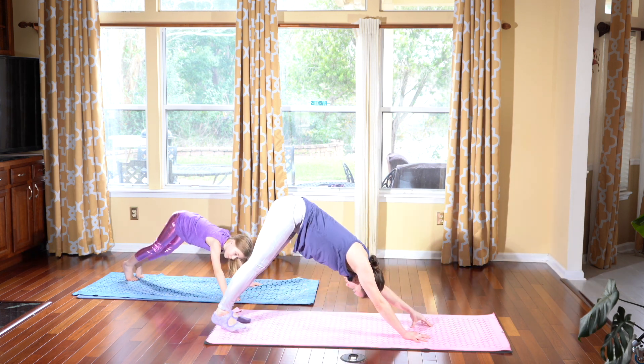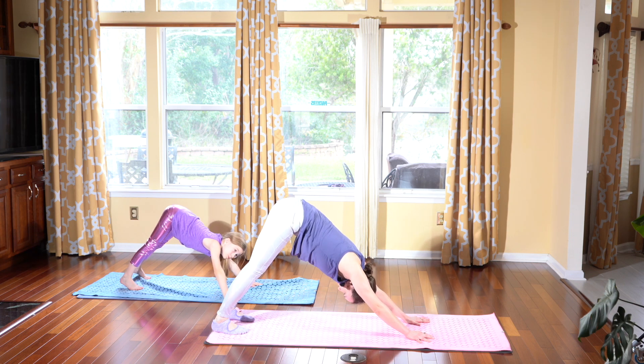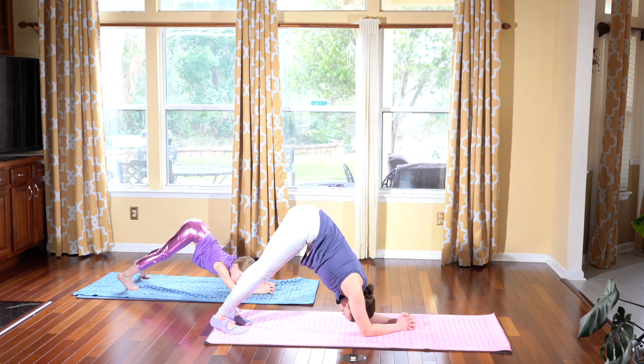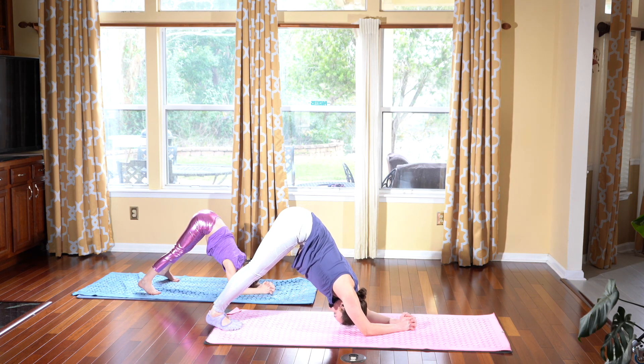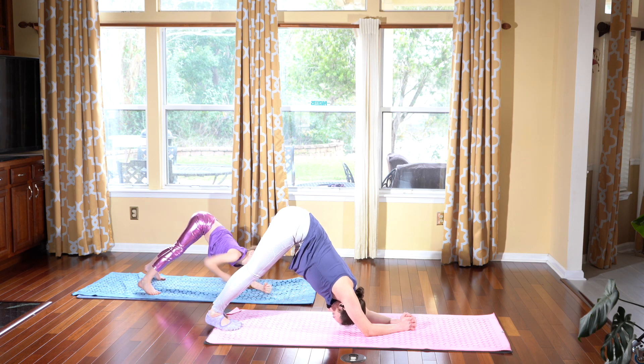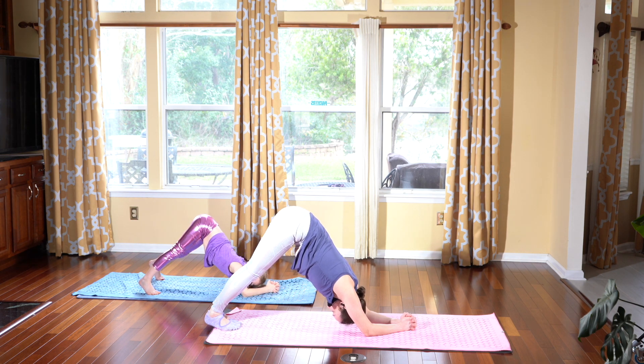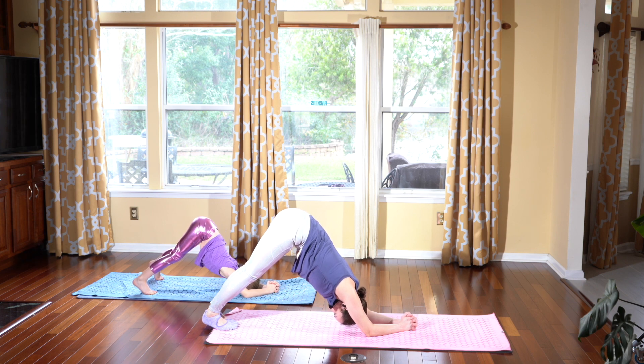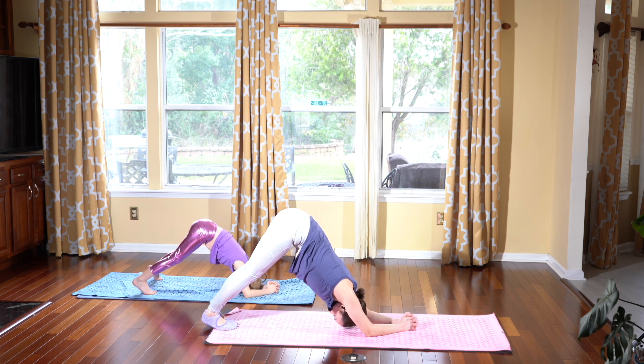And let's drop our forearms to the mat, interlacing our fingers together. Place your feet together into a dolphin pose. So we're piking our hips up to the sky, letting our tailbone reach up. Feeling a nice stretch through our body as we strengthen our arms and our shoulders, sculpting that upper body. Just holding the dolphin as you let your heart melt even deeper.